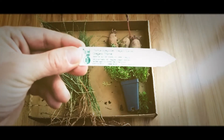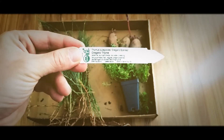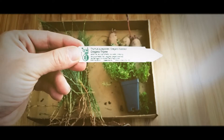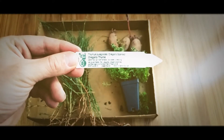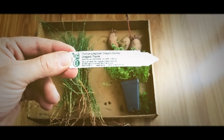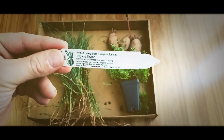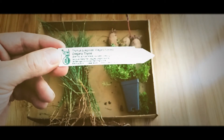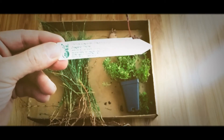Oregano thyme — it's supposed to smell like oregano but it's actually a thyme plant. It's kind of a big surprise there, but I'm gonna plant this out. I already have some regular perennial like German thyme, but this will be a cool contrast.